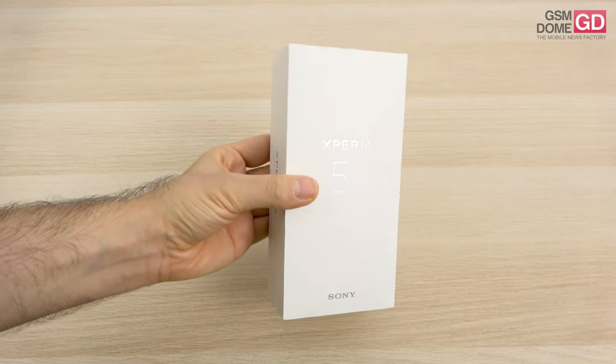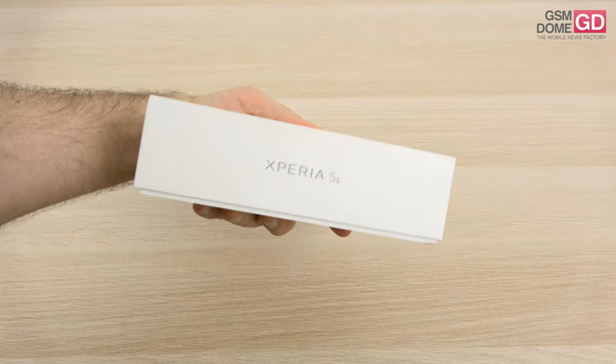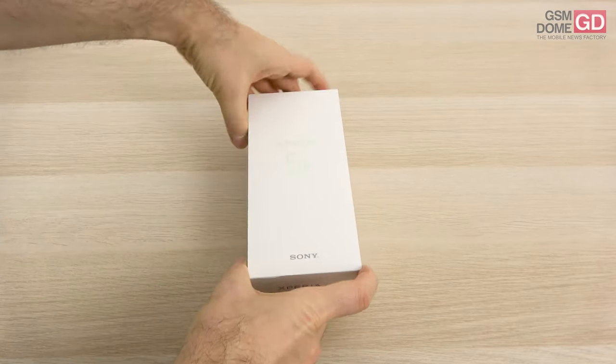Hi guys, this is GSNOM.com and I'm here with the unboxing of the Sony Xperia 5 Mark II, Sony's fall flagship. It was unveiled close to the end of September and here we are in October getting it.